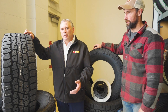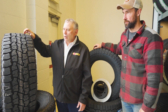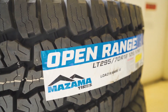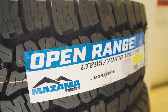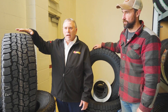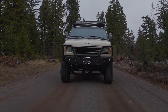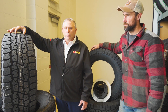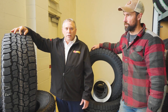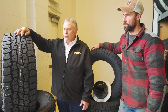In talking to Jason and looking at the requirements he needed for his particular application, we thought our Open Range AT tire would be the best choice. It's a Les Schwab exclusive tire. He does a lot of gravel road driving in addition to off-road, and this is a great tire for both. It has a rigid tread block which gives you really good stability on road, and it's also resistant to stone drilling, so when you're on gravel it's more resistant to punctures.